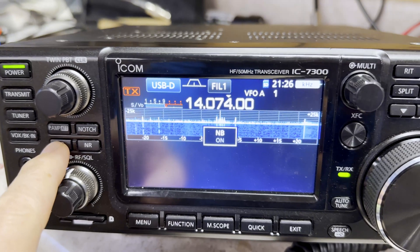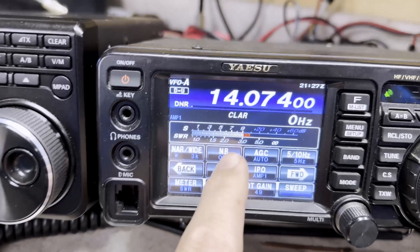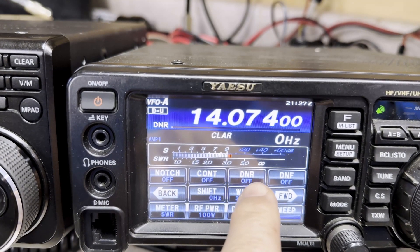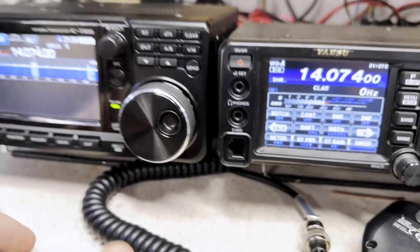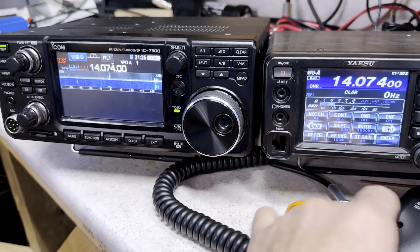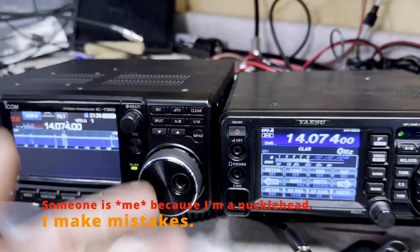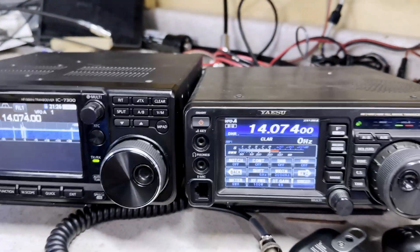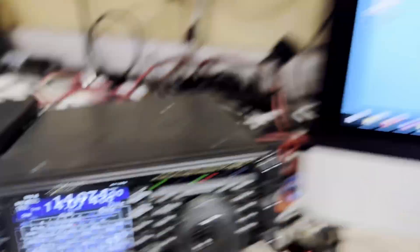Noise blankers are off on the ICOM and noise reduction is off on the ICOM. Noise blankers are off on the Yaesu. Digital noise reduction and digital noise filters are both off on the Yaesu. I have disconnected the microphones on these two radios so someone can't key this up by mistake and damage the radio from transmitting RF directly into the other. I've also disabled the transmission on the software. On the computer I have two instances of WSJTX - or actually JTDX.